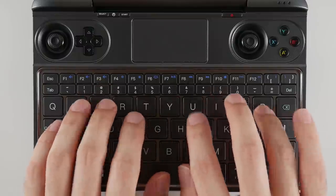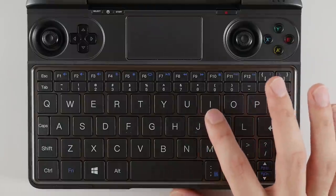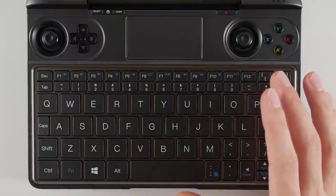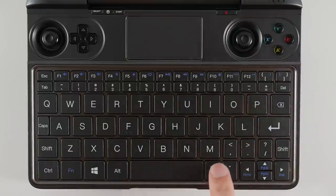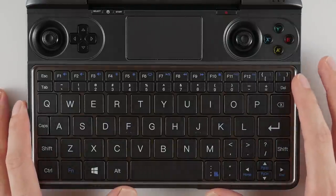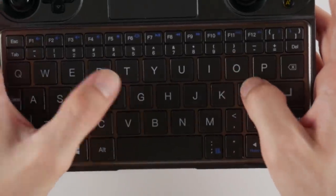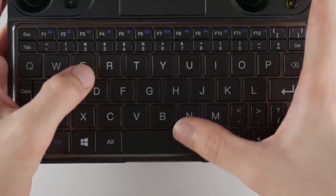I didn't expect the device to be decent for typing given the awkward arrangement, but I was surprised to find my typing speed is pretty similar to a full-size keyboard. On a laptop or keyboard I can usually type around 100 words per minute, but on the Win Max I can type around 85. However, when I need to use quotation marks or colons my speed drops to around 60 words per minute because I have to look at the keyboard to find those buttons. When typing handheld, my speed is only around 35 words per minute.